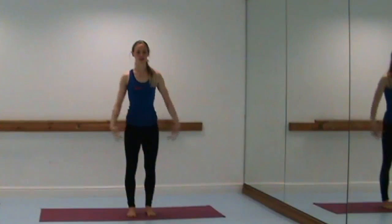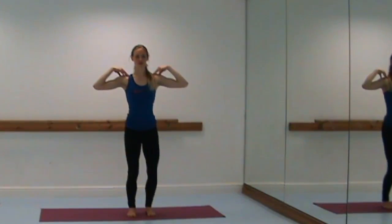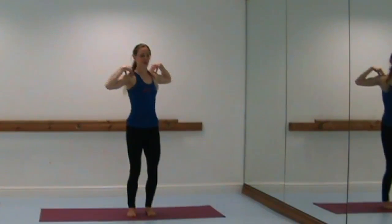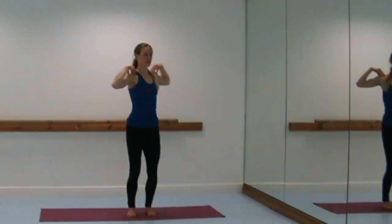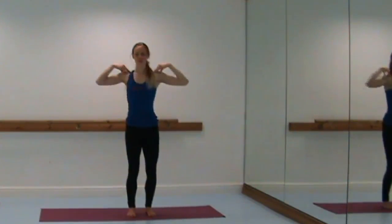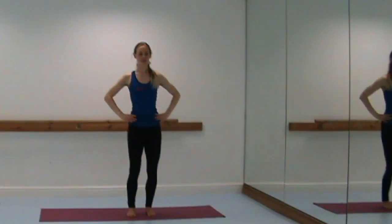Hands come back to the shoulders, soften the knees once again, and we're going to come into spine twist a bit quicker this time — breathe in, in, out, out, in, in, out, out. Keep tucking the tailbone, draw the front ribs in, belly button pulls into the spine. Focus the eye gaze — excellent. Keep the crown of the head reaching and slowly lower it down.